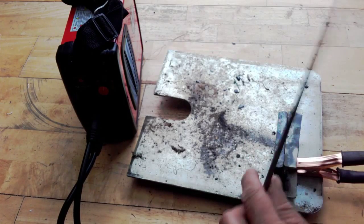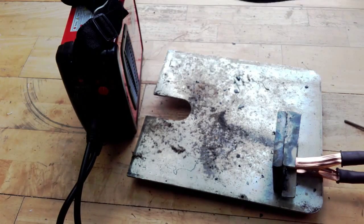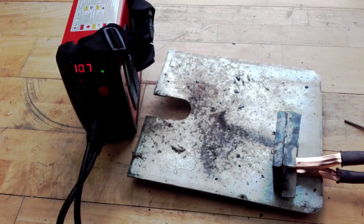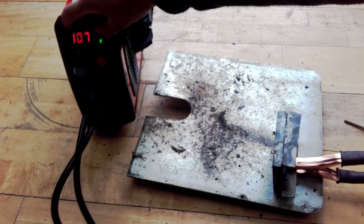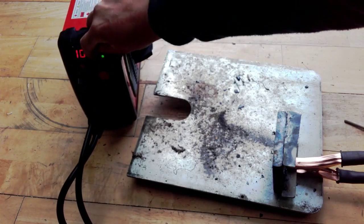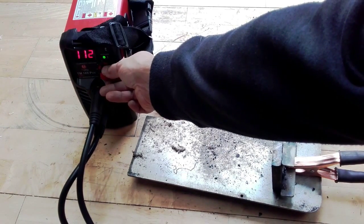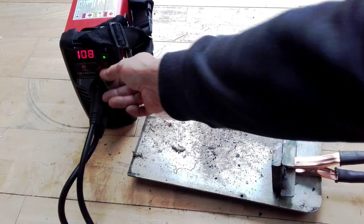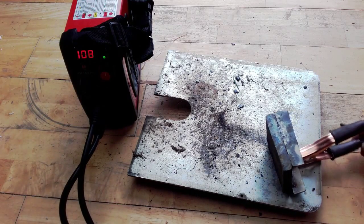I'm using a small test plate with 3.2 mil rods. In general, when welding with 3.2 mil rods, the current setting is between 100 to 110. I've set it at about 110. Let's see how this is going to perform.